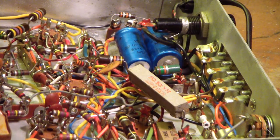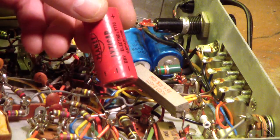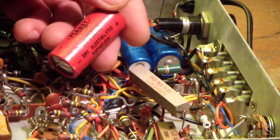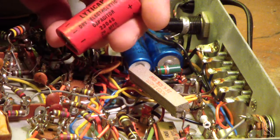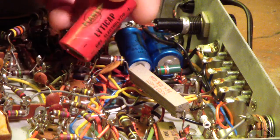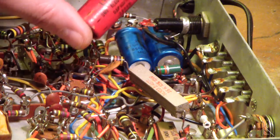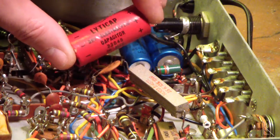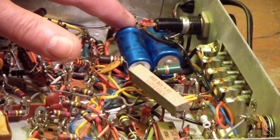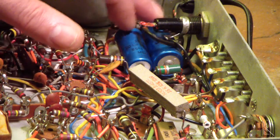These two I replaced — the originals were Planet-branded, labeled 'Lighty cap dry electrolytic'. I've never seen a Planet-branded cap — that's cool. 20 microfarad at 250 volts. One of them was marginal, the other one was off the scale on ESR. So I replaced those with a couple I had here rated at 250 volts, and they test fine on the ESR — almost zero ohms.